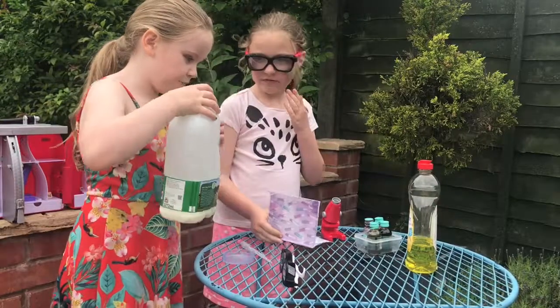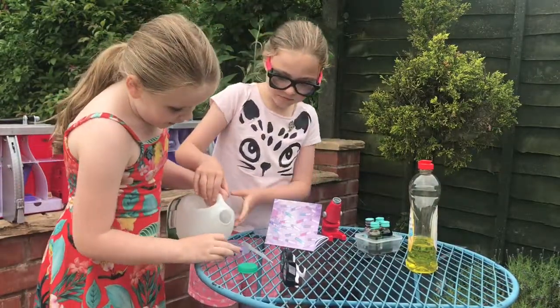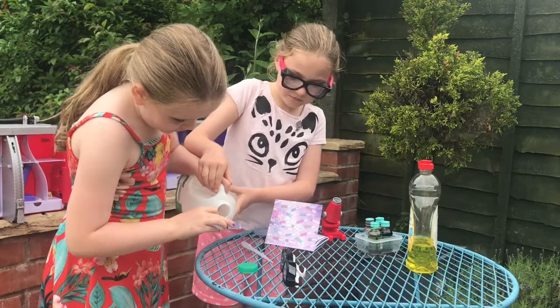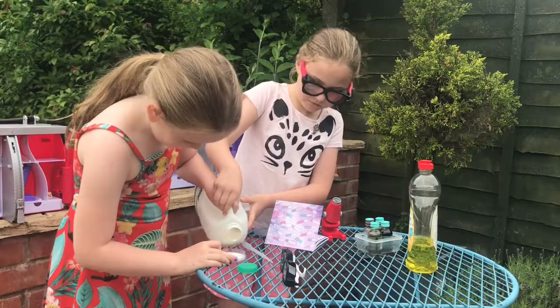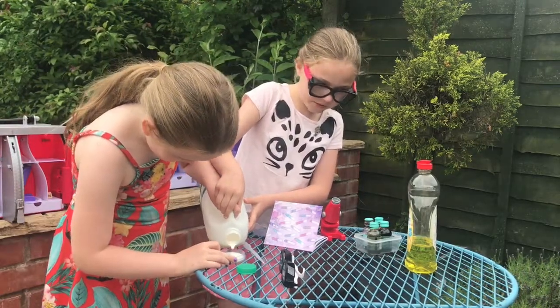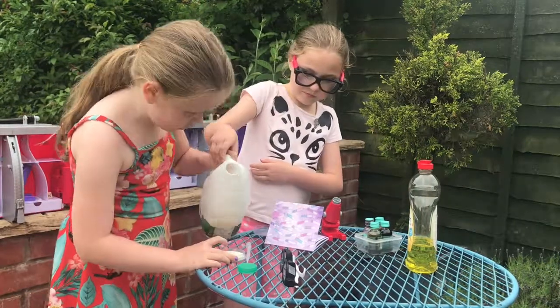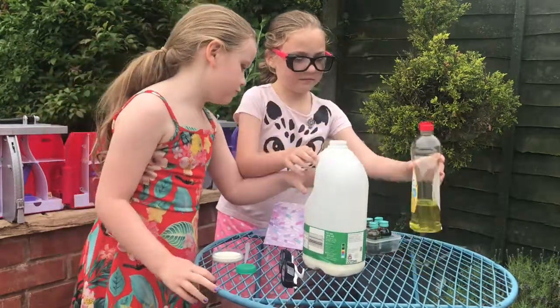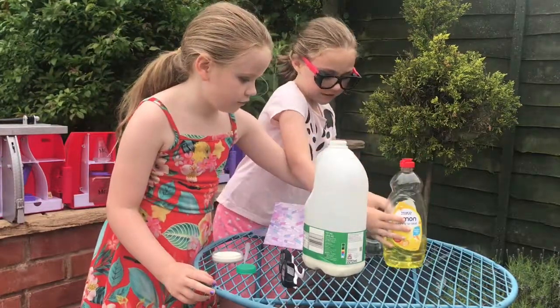So first you grab the milk, then pour it in. Make sure it doesn't spill — it's best to do it on a table. You probably need about that much. Then get the food colouring — do the food colouring first.